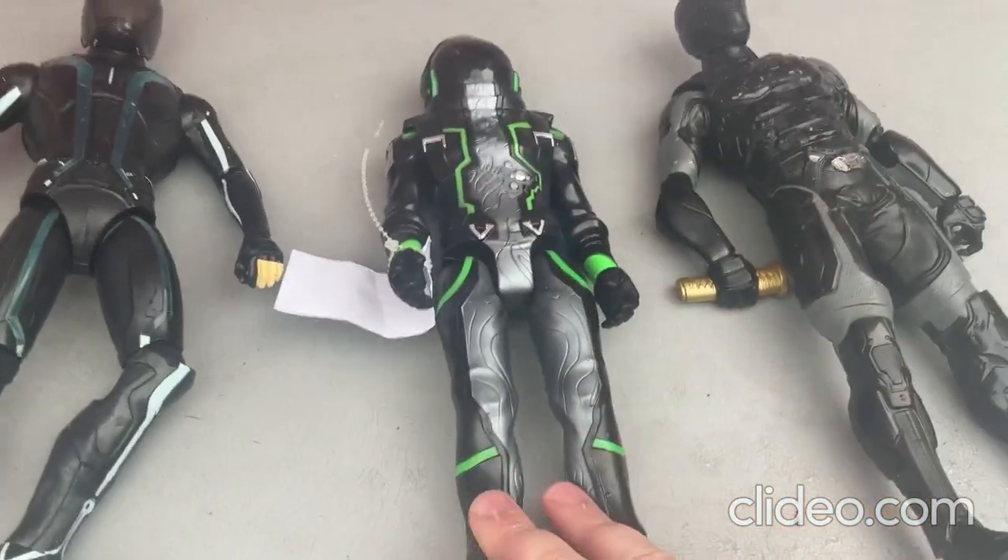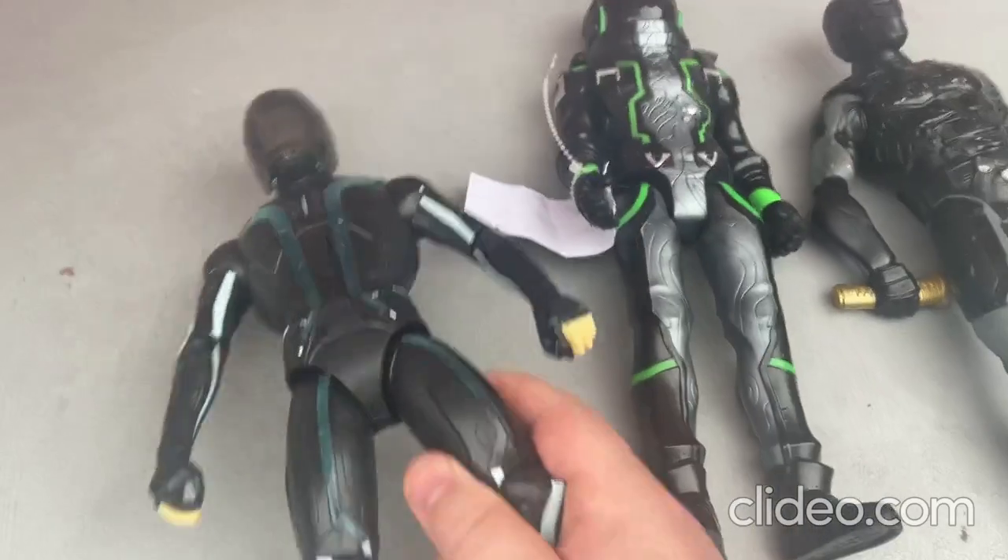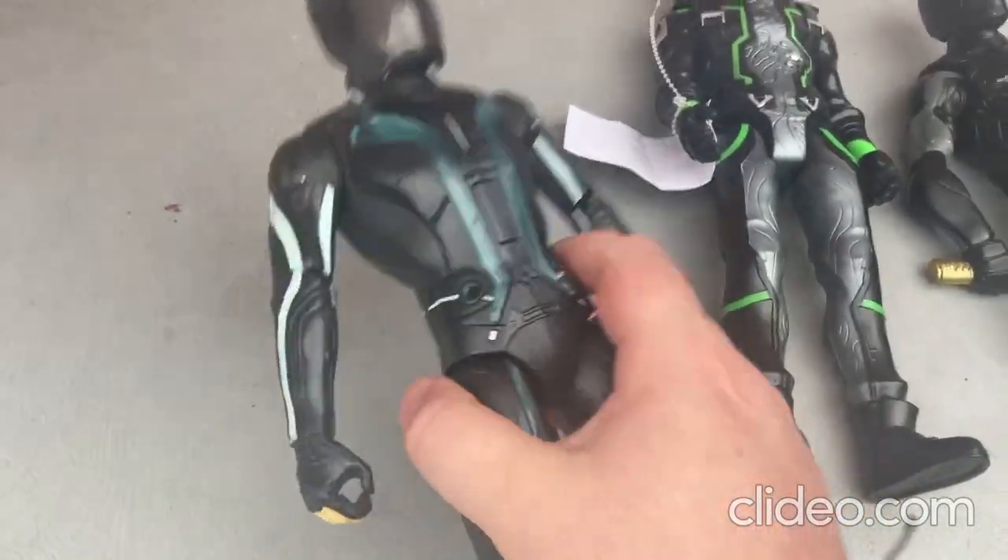So that's that first toy. Now I'll be moving on to this next toy — this one is so cool.